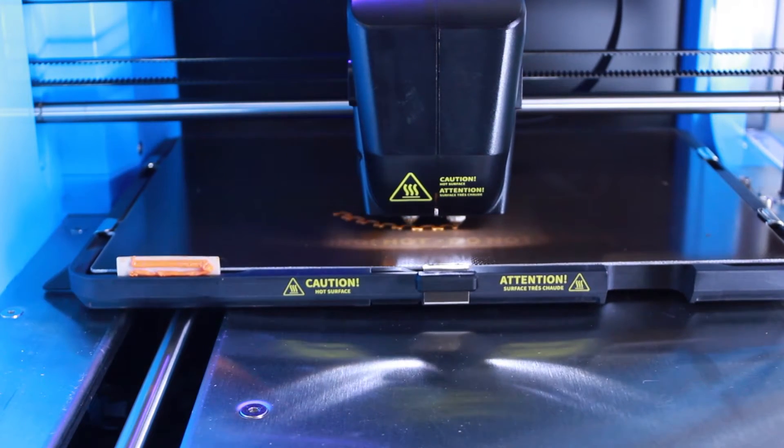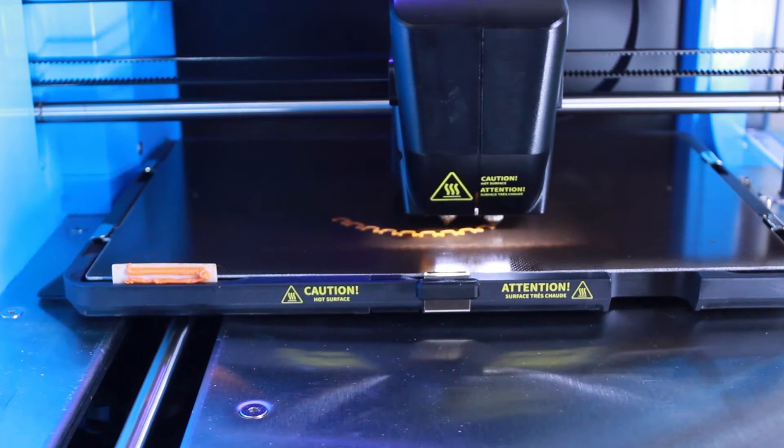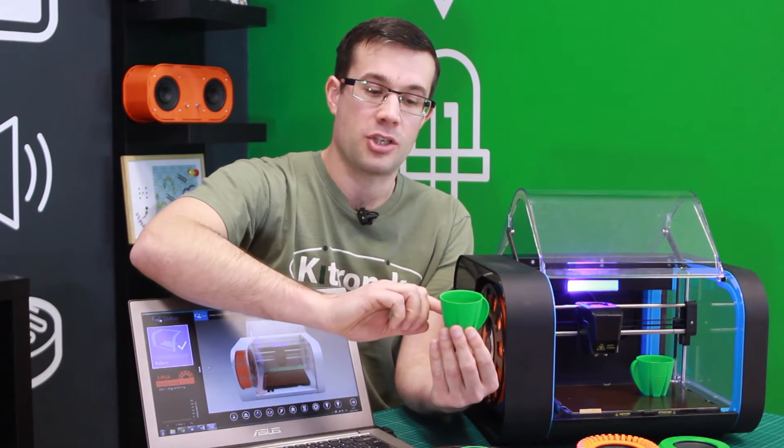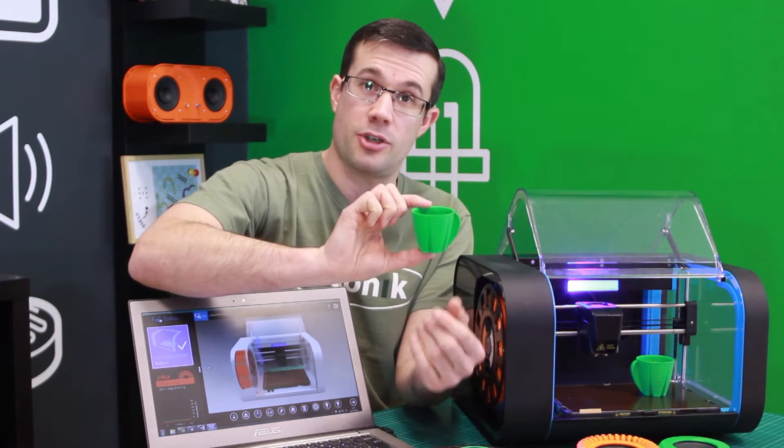It works by layering a layer of plastic, and then layering another layer of plastic on top of that layer, and another layer of plastic on top of that, and eventually it builds up to produce this 3D printed object.